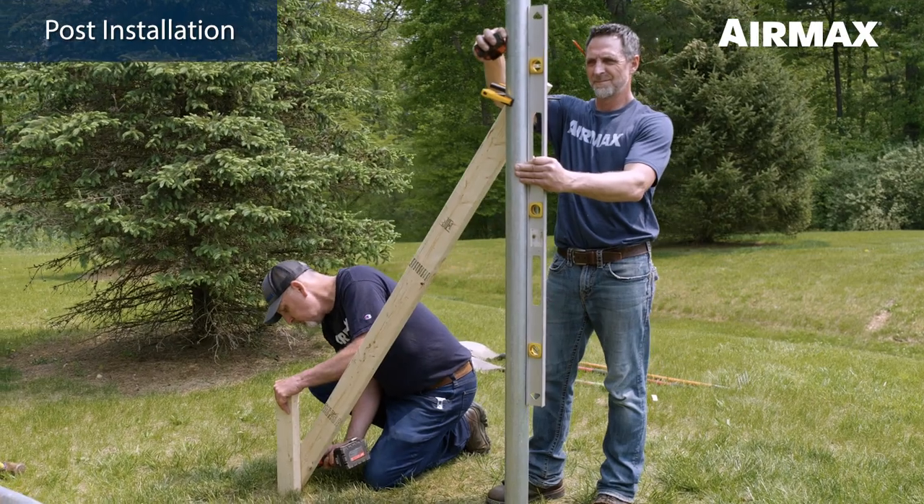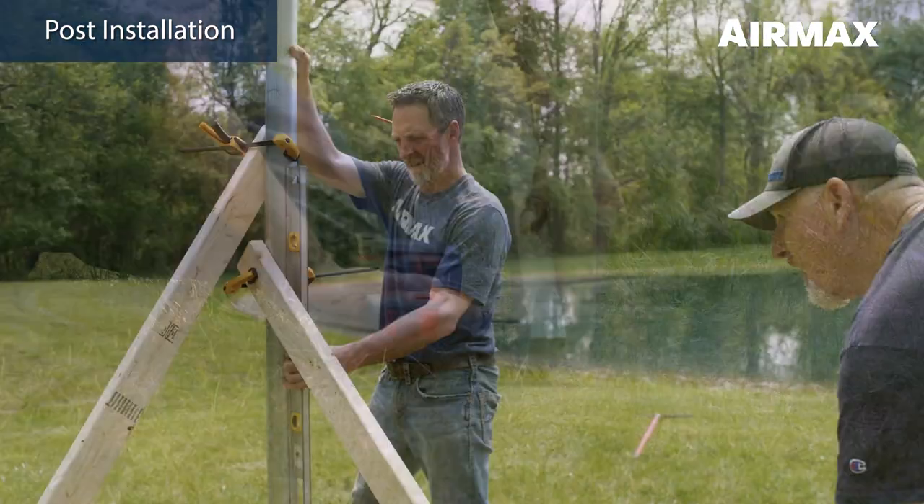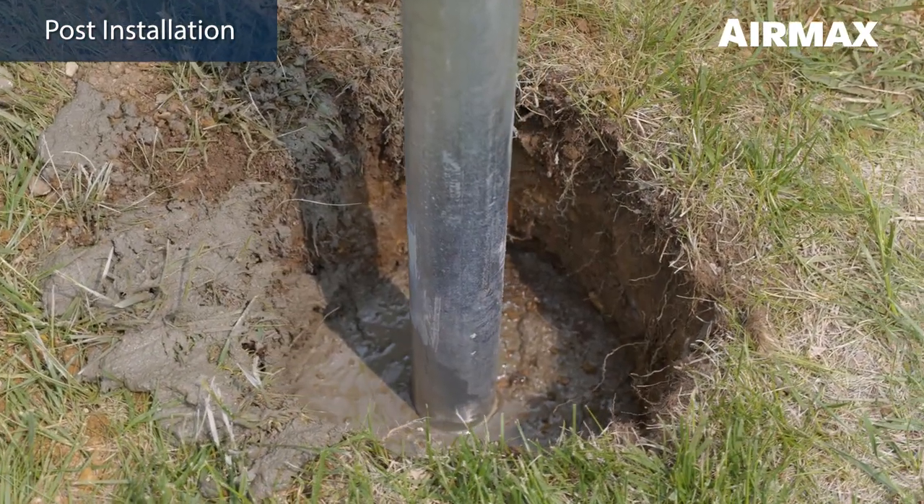Plumb the post with a level and brace using 2x4 studs, clamps, and stakes. Allow a minimum of 48 hours cure time before installing the Air Max easy mount assembly and solar panels.